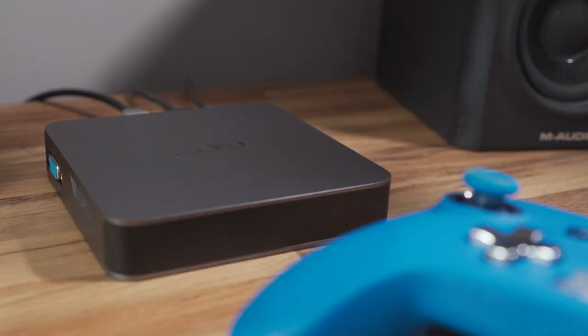Quick disclaimer: Zidoo did send me this to review, but they've not paid me for this video and they've not asked me to say anything in particular. All of the opinions in this are entirely my own.